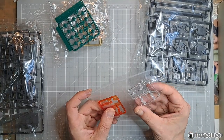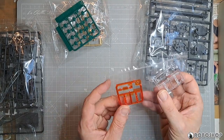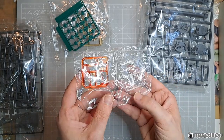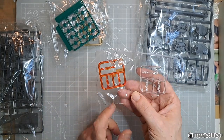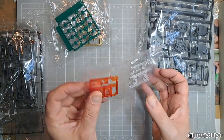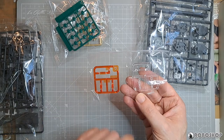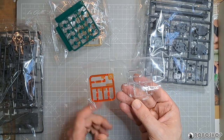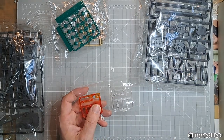And then we have clear pieces and orange pieces — and this is actually the same sprue. So we have the entirely clear version and the translucent orange version, meaning that if you don't like the orange, you have the same parts in clear so you can paint them any color you want, which is fantastic.